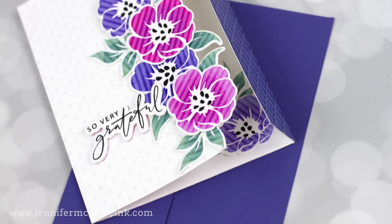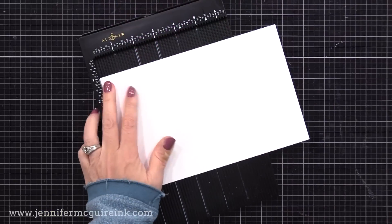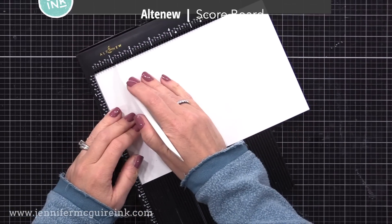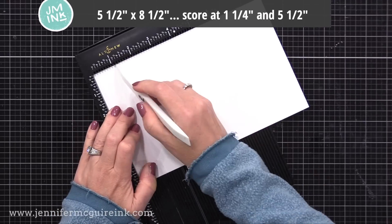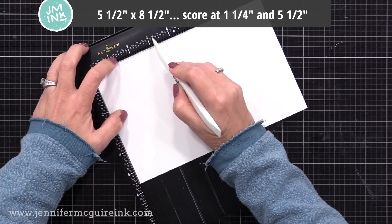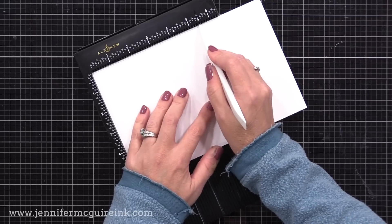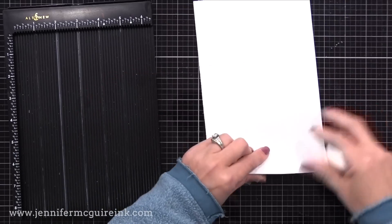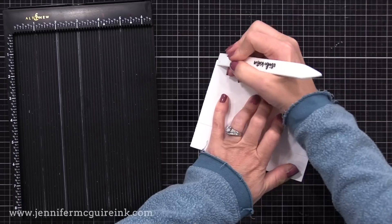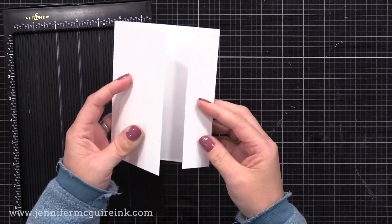Now that we have the die cuts ready, let's do the fun fold card design — something you can use with a variety of stamps and die cuts. I have my scoreboard along with a piece of white cardstock that is 5½ inches tall and 8½ inches wide. I will do two score lines: one at 1¼ inches and the other at 5½ inches. When we fold along these two score lines, we end up with a card that is 4¼ by 5½ inches with a fun offset gate fold design. Store bought cards don't open like this, so it's fun to make them handmade.